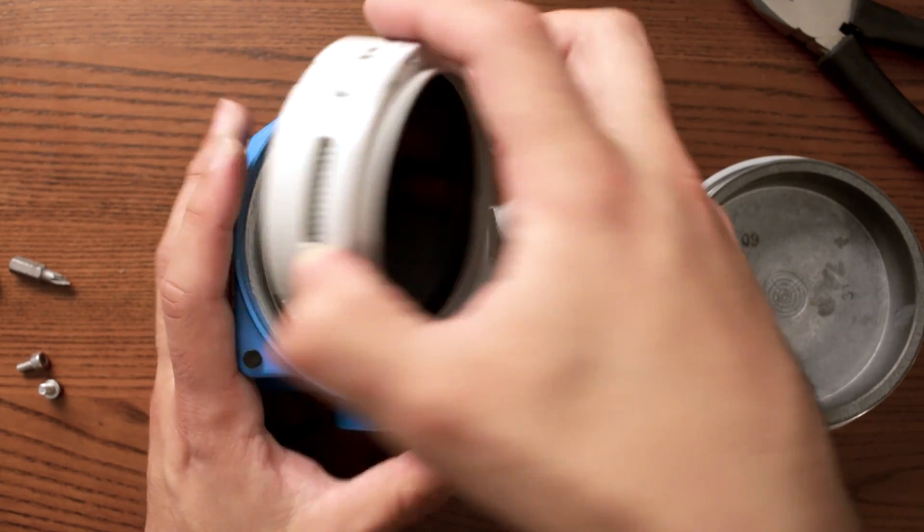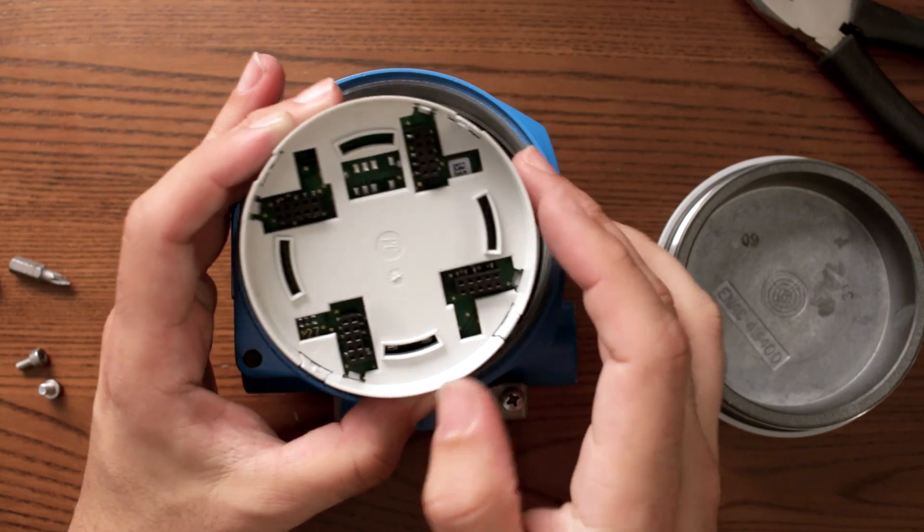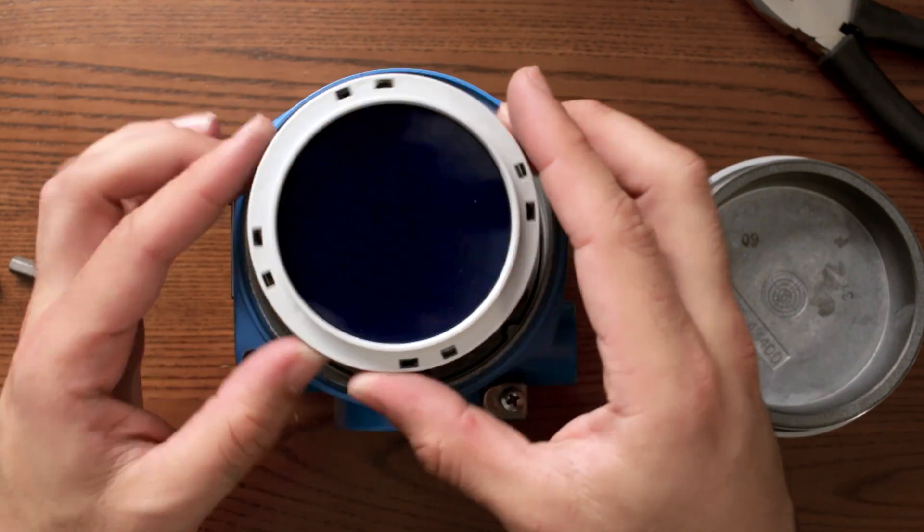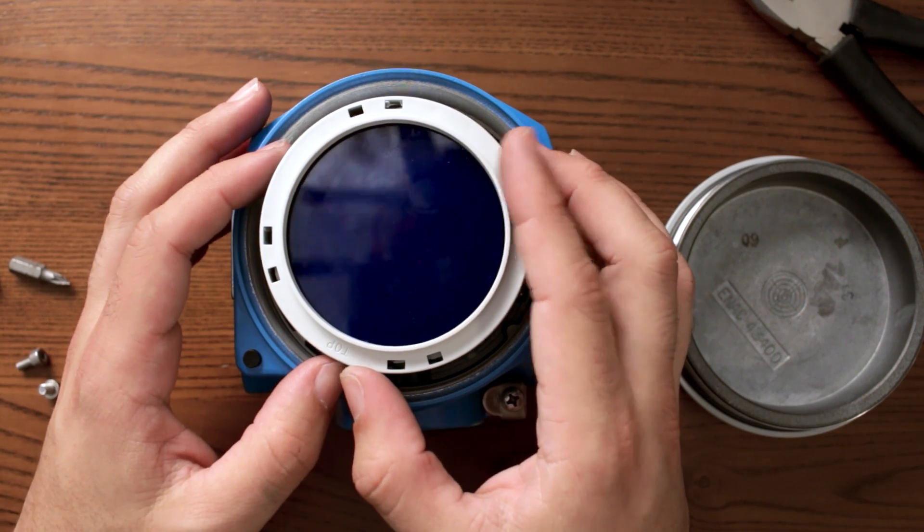This display, as you see behind, has four plugs. That means you can twist your display at 90 degrees, depending on how you install your device.